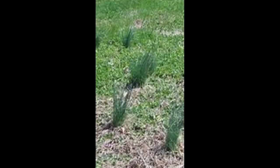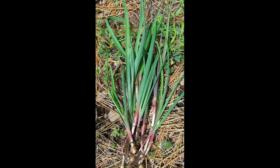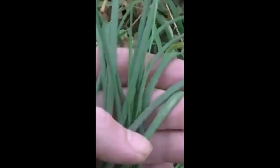How can you tell them apart? Well, they are actually pretty simple to ID. Wild garlic leaves are smooth, round, and hollow, while wild onion leaves are flat and solid. Crush the foliage of either and you'll be met with a strong odor.